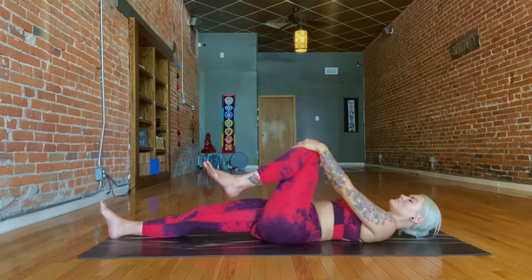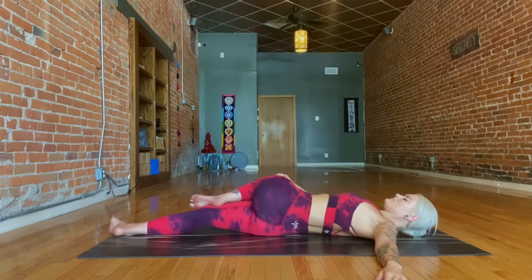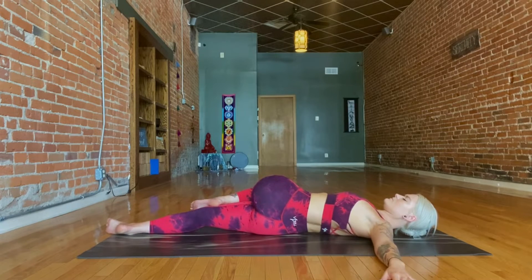Gently bring your knee back through center and then holding onto the knee with your right hand, using your hand to guide the knee across the body, coming into a twist. Really use your breath to relax here, softening more into the twist with each exhalation.